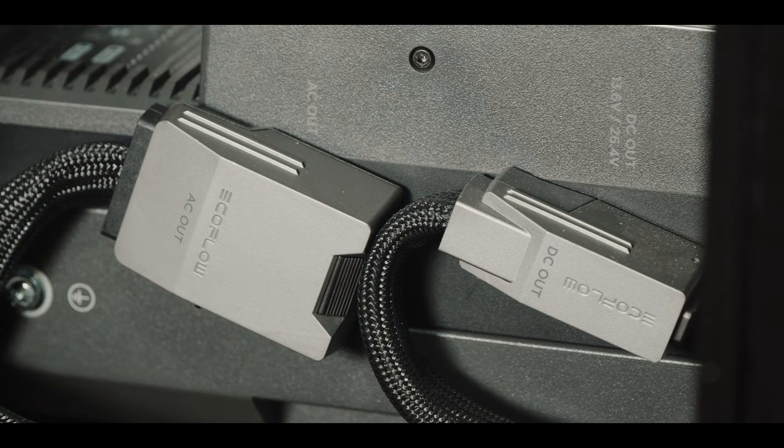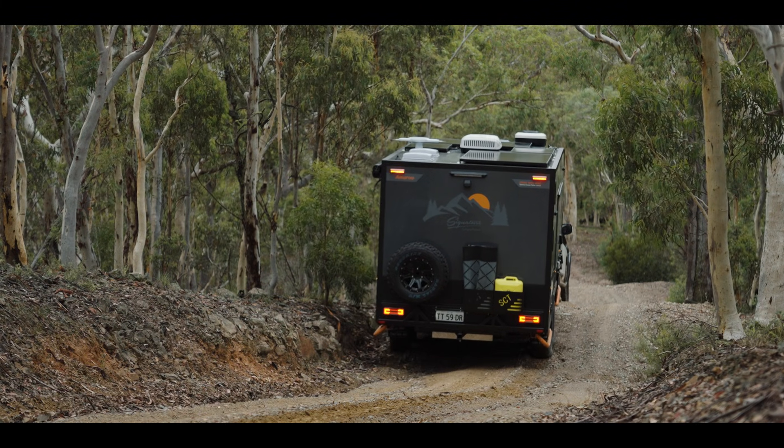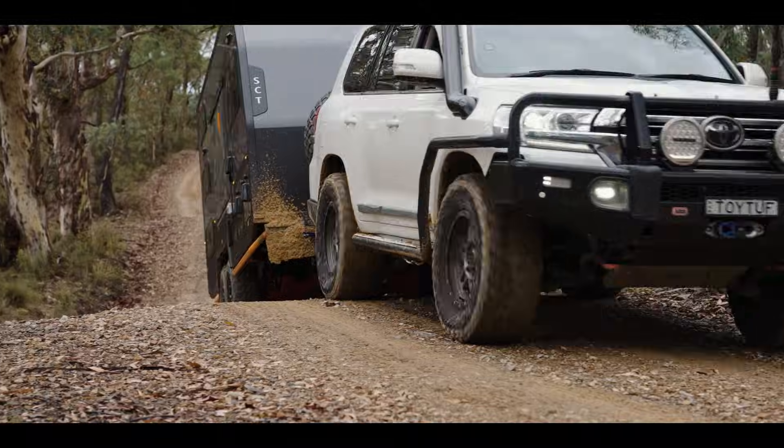Our new trailers run a 48 volt system, but the braking system on them is still 12 volt, so you still need an uninterrupted power supply from your vehicle to power that braking system.